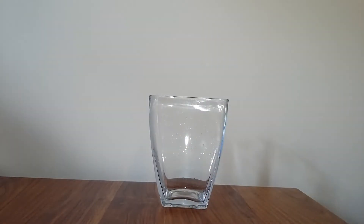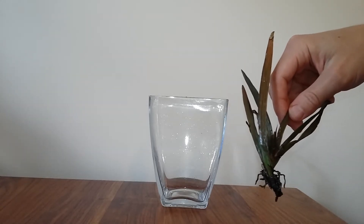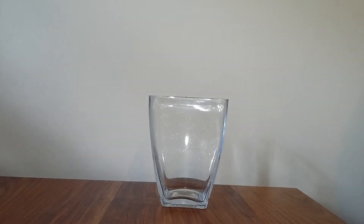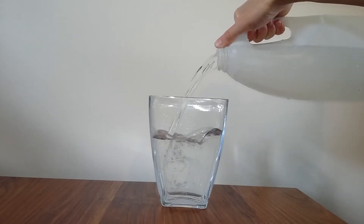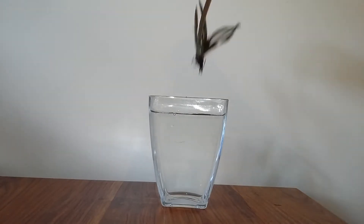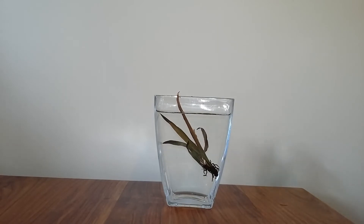Most orchids follow these rules, but I have one where I don't follow these rules, and that is my Tolumnia orchid here. I'll show you how I water my Tolumnia. This Tolumnia seems to be fine being watered in this way, or at least it hasn't rotted yet.